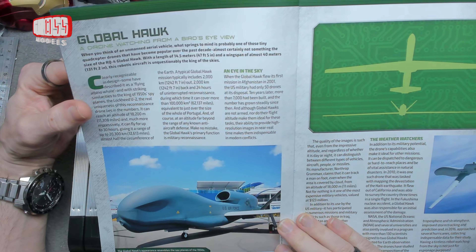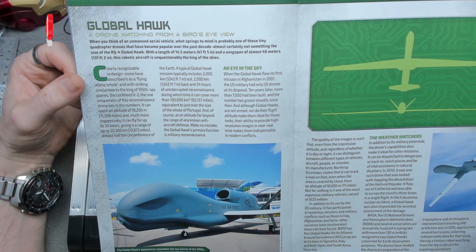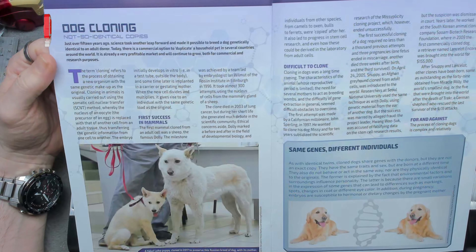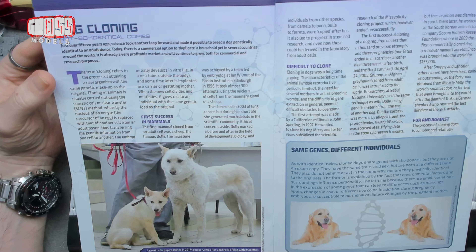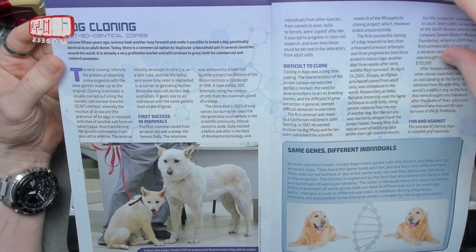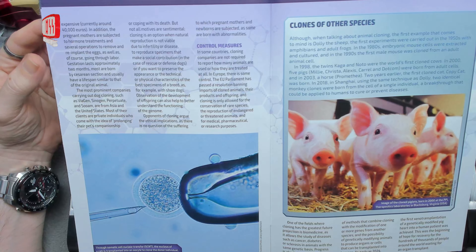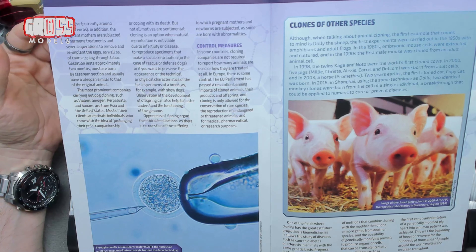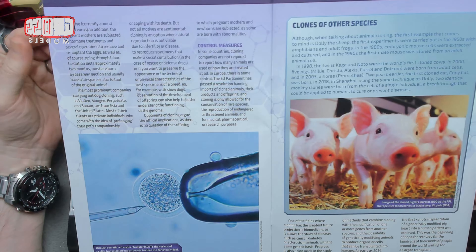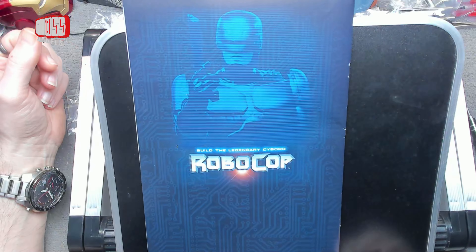After looking at the Global Hawk sort of drone plane thing — anyway, that's not a hawk, that's a dog. Dog cloning — cloning's interesting. I'm not sure about it ethically, though it's interesting scientifically. They've done other species too; the sheep was the first but they've obviously done pigs as well. Anyway, let's clear that out of the way and get the build done.